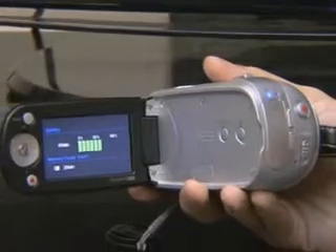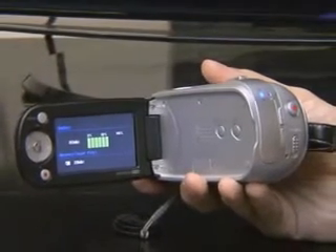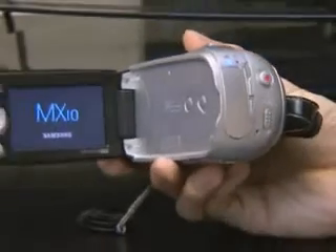Also, it supports easy cue mode, so it is very easy for beginners to shoot using the auto mode. I think it has to be well equipped if it is a UCC camcorder. I think its basic functions are very reliable.